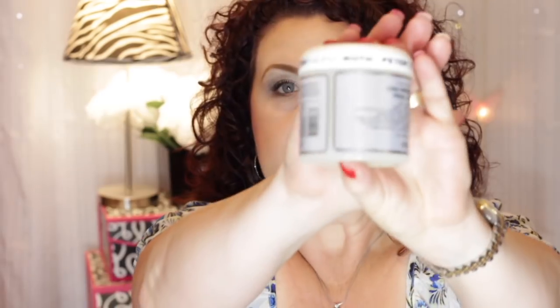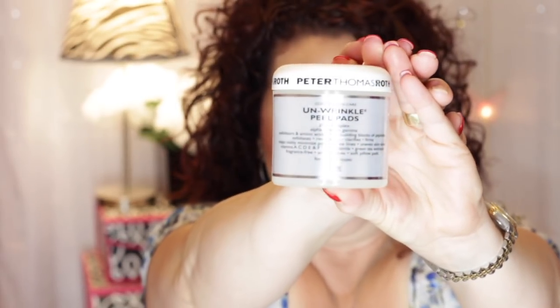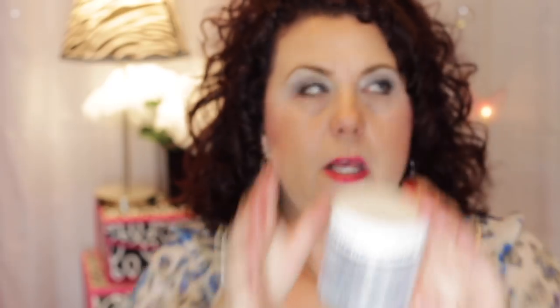Let's start with what I finished since my last update. First, the Peter Thomas Roth Unwrinkle Peel Pads — there were 60 in here. They are an alpha beta complex with exfoliators and amino acids that exfoliate, resurface, and clarify. I liked these at the beginning when I first got them, but toward the end they started leaving my skin feeling really, really sticky. I think it's because they were starting to get old — that's why I put them in the project pan.